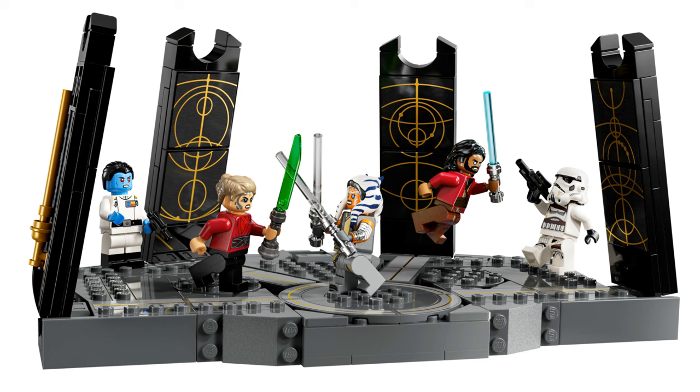Putting the cost aside, it's actually not a terrible set. The minifigures are brilliant and the printing on them looks fantastic. The platform looks fun but it's nothing very special, especially with all those stickers on it. I would have preferred this set to just be a minifigure battle pack, or give us Thrawn in a UCS Chimera set.